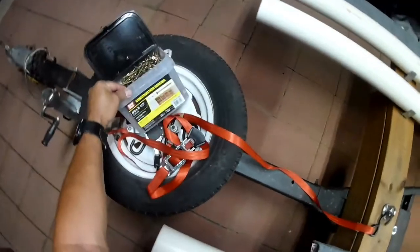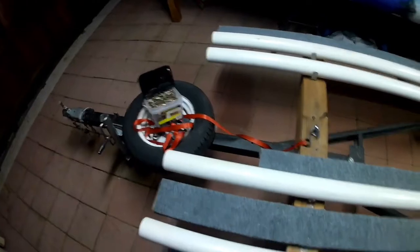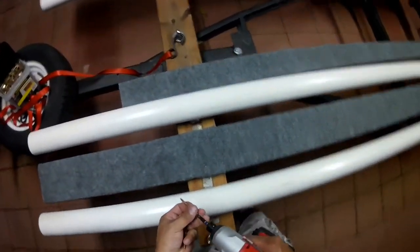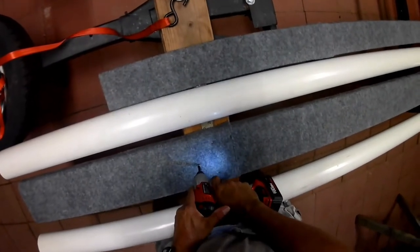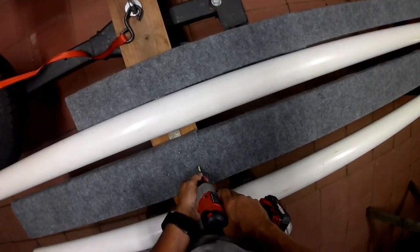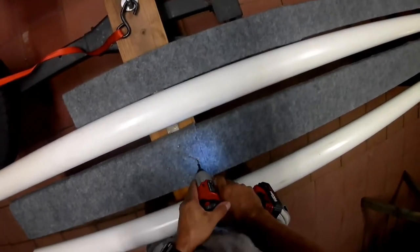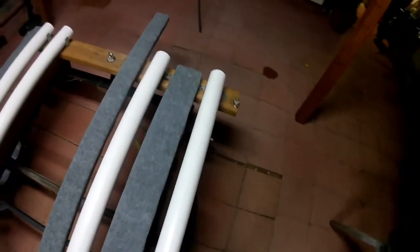By the way, these are construction screws, T25s, two and a half inches — that goes past the 2x4 and 2x6 but it definitely grabs enough meat on the other side. I may install a 2x4 right here just to support it, so when I walk across it it'll keep it from bending.